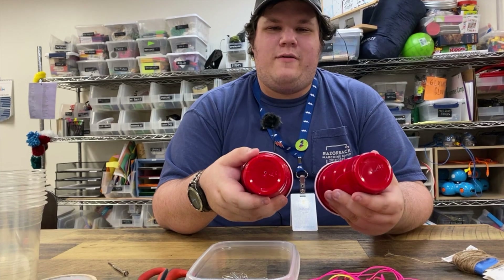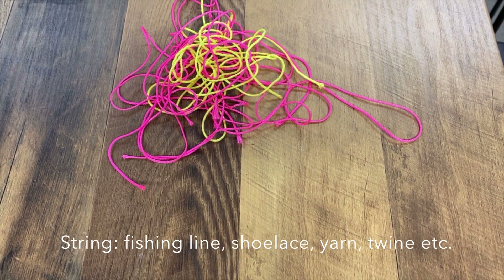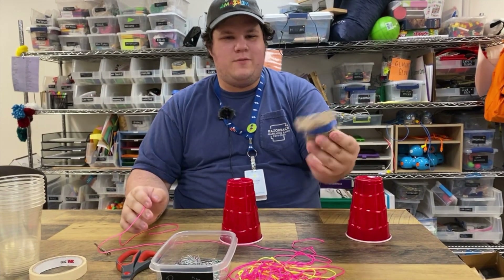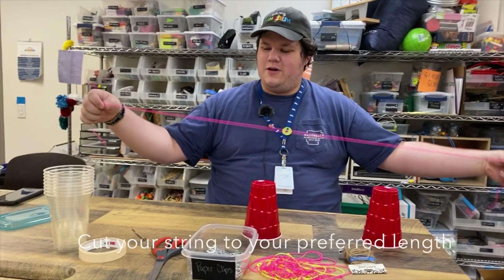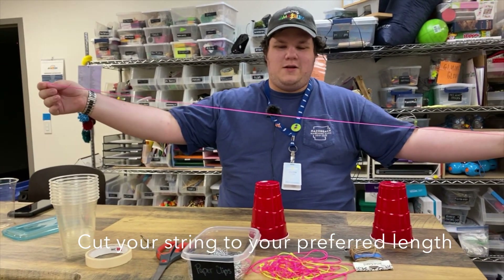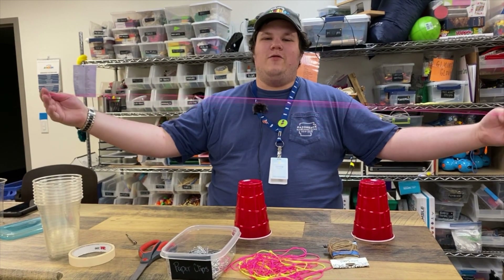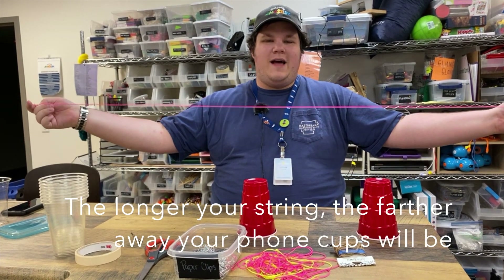It's whatever you have laying around. Next you're going to take yourself some string. You could have yarn, you could have fishing line, maybe you have some twine laying around your house — you can use anything you want. Cut it to the length that you want. It can be any length, whether you want to talk to your mom across the table or your neighbors across the street.